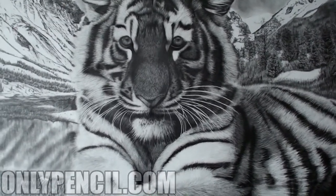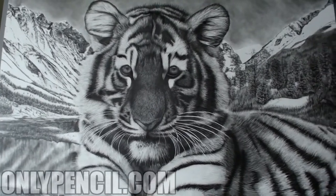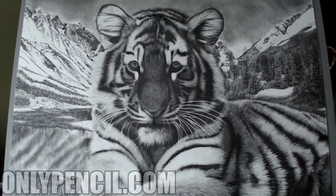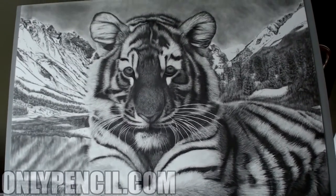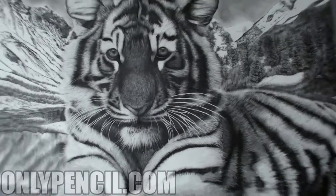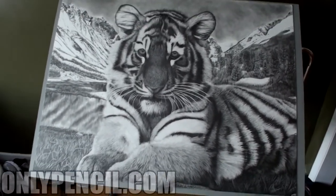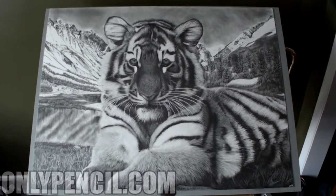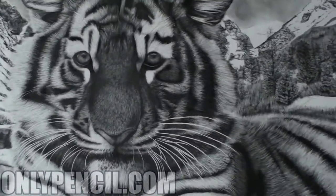So now I'm going to go get a scan. I found a place that scans documents and paintings that are large in size like this one, and then I'm going to frame it. So that's it — this is the final drawing.